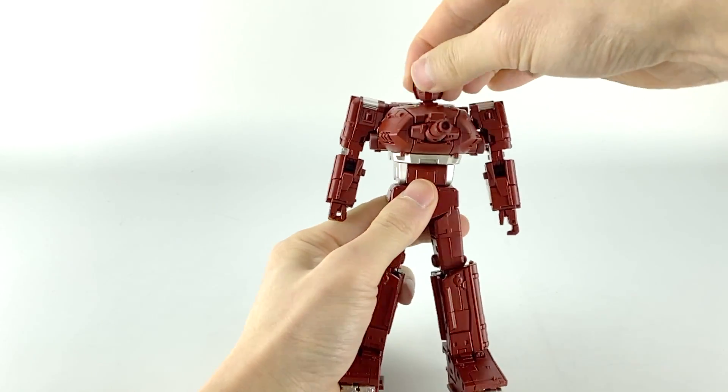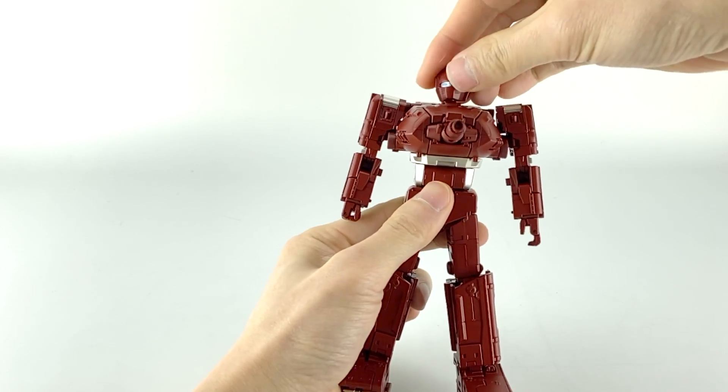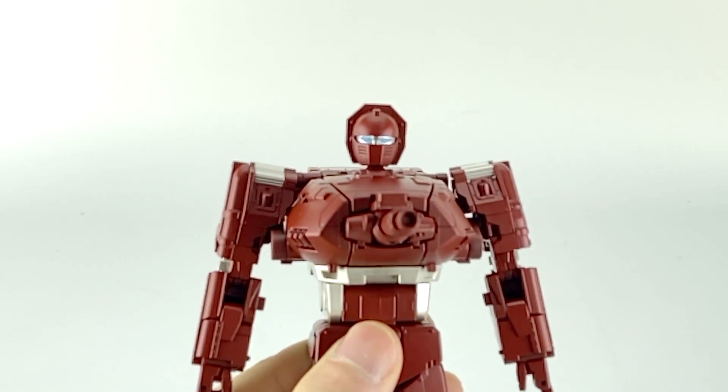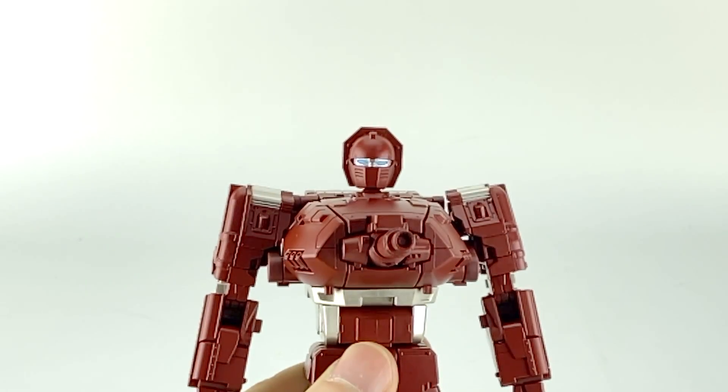Articulation-wise, his head is on a ball joint — it does bobble around — and he has a really nice set of blue eyes as you can see here.